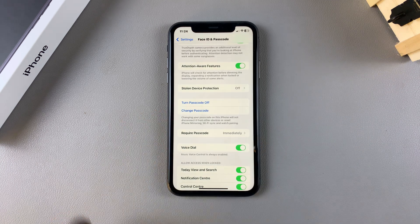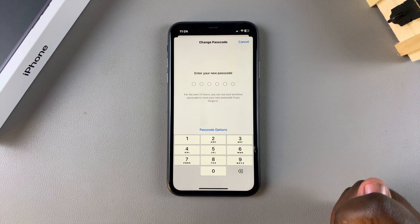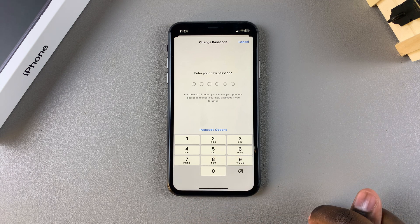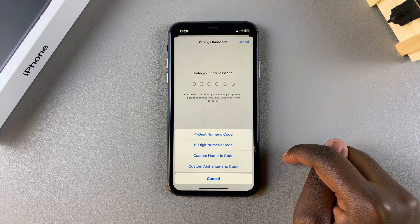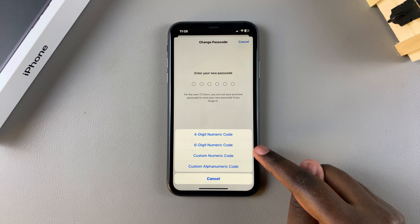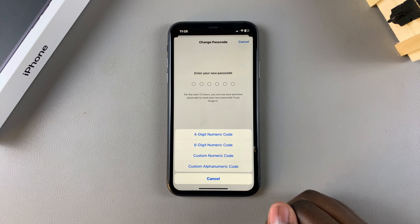Once you're in your Face ID and Passcode settings, scroll down until you find the option Change Passcode. Tap on it, enter in your current passcode to confirm your identity, and then enter in your new passcode. You can choose to use the default option, or tap on Passcode Options and select the type of passcode you want — four digit numeric, six digit numeric, custom numeric, or custom alphanumeric which includes both numbers and letters.